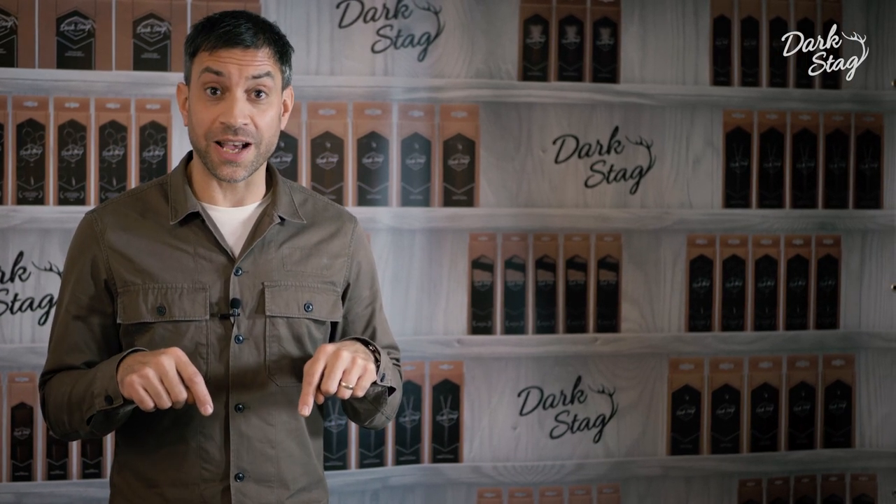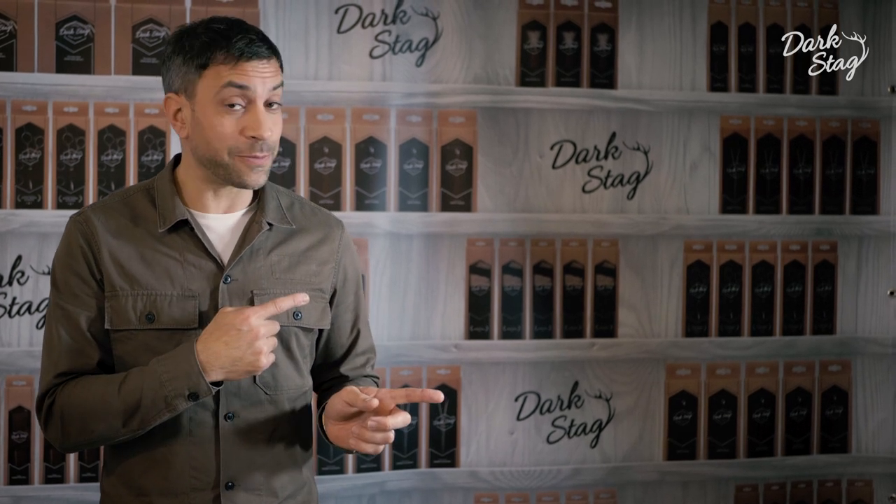Thank you very much for watching our video. Please don't forget to like or subscribe down there, or if you want to see another video straight away, check out some of these.